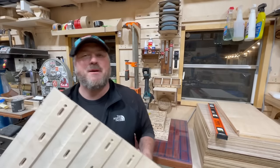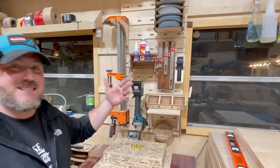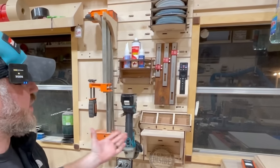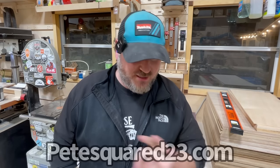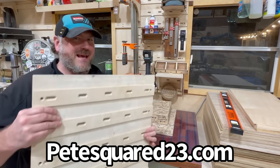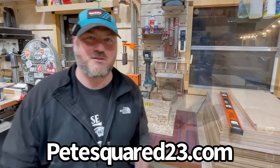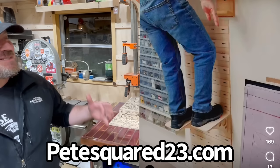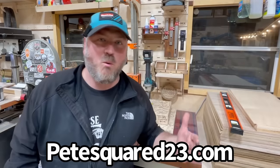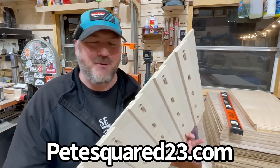I've never seen a French cleat system quite like this — it really has blown my mind. Here are a few illustrations of how it's going to look in your shop when you get it. The link is going to be down below and on the screen right now as well. It's only made from a half-inch piece of Baltic birch plywood, but look how strong this is. He's actually walking up the wall with those brackets used on this French cleat wall. Pretty insane.